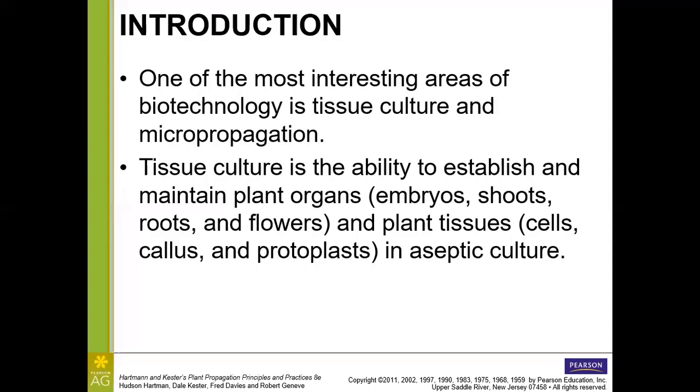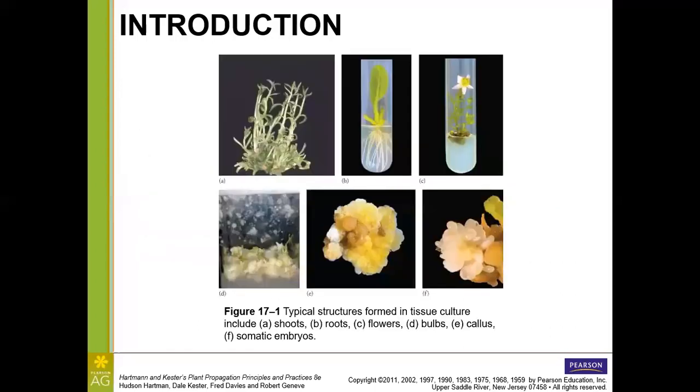With tissue culture, we can establish and maintain plant organs — anything from embryos, shoots, roots, even flowers, or potentially just certain plant tissues like cells, callus (which are undifferentiated masses of plant cells), or protoplasts (the plant cell with the cell wall removed). These are done in sterile or aseptic conditions, free from contamination by bacteria, fungi, and hopefully viruses as well. The media recipe and starting material will heavily influence what grows, and not all outcomes are possible for every species.